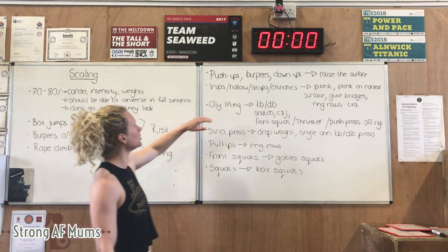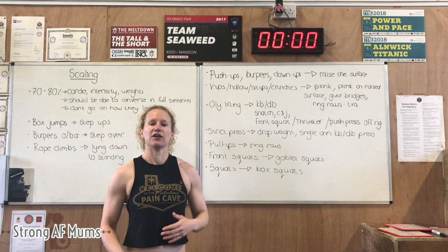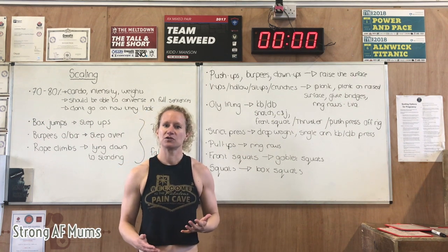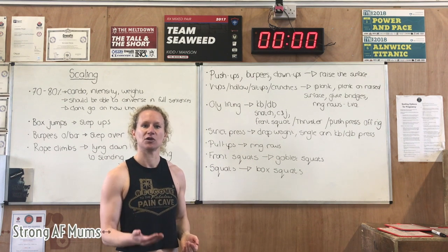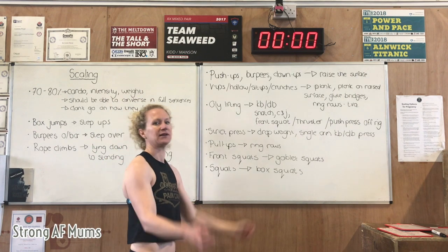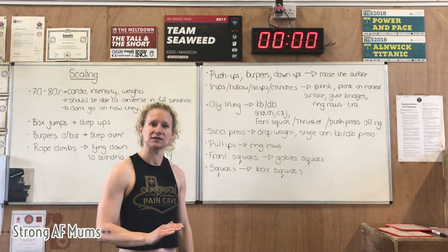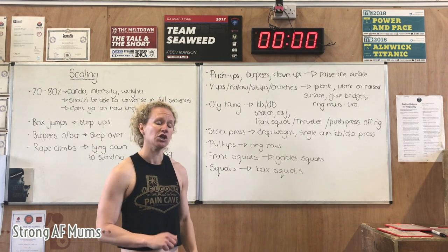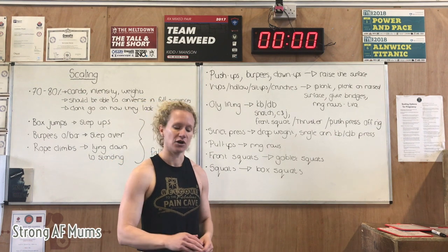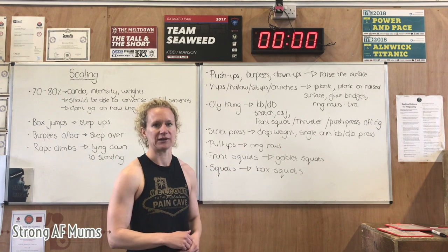We then come to the other movements like push-ups, burpees, and down-ups. If mum's belly has popped out, she may not feel happy about going all the way to the floor — all you do is raise the surface. You can put a box underneath her, she can put her hands on the box, scoot her feet up and clap, or you can just put a plate. It's just about raising the surface until they feel comfortable. You also have to raise the surface if you suspect any doming is going on — raise it until you can't see the ab gap getting pushed and the doming happening.